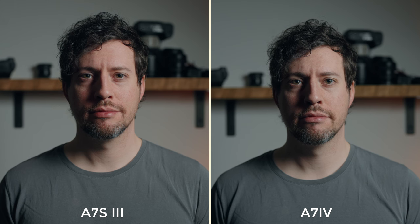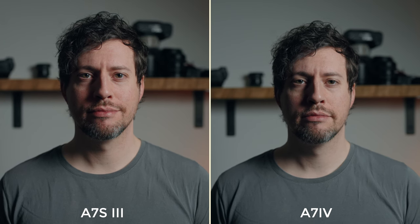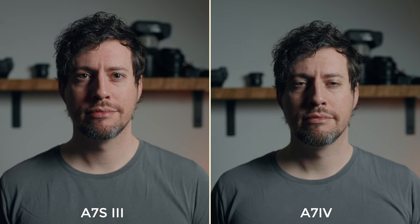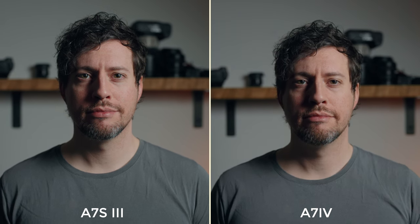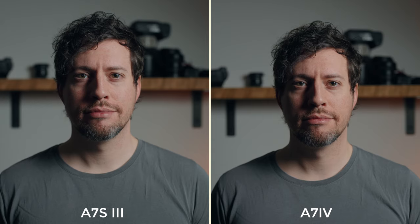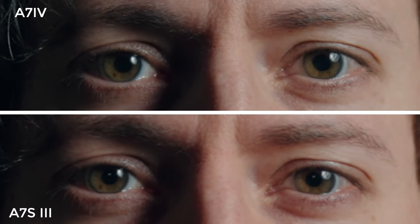Side by side you can see there is a slight difference in color between the a7IV and a7S III. I used the same white balance settings for both and you can see that the a7S III is a little more magenta while the a7IV leans a little more to the green. However I don't think this should be a concern because they are very easily matched. In terms of sharpness you can definitely expect a little more from the a7IV — when zoomed in it's fairly noticeable, though bear in mind I'm over 600% zoomed in.